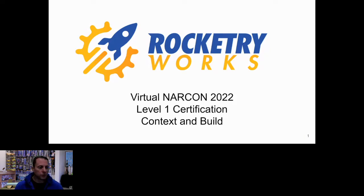Good morning or good afternoon, everybody. My name is James Crampton. I'm owner of Rocketry Works here in Tucson, Arizona. And this session, we're going to talk about level one build certification.